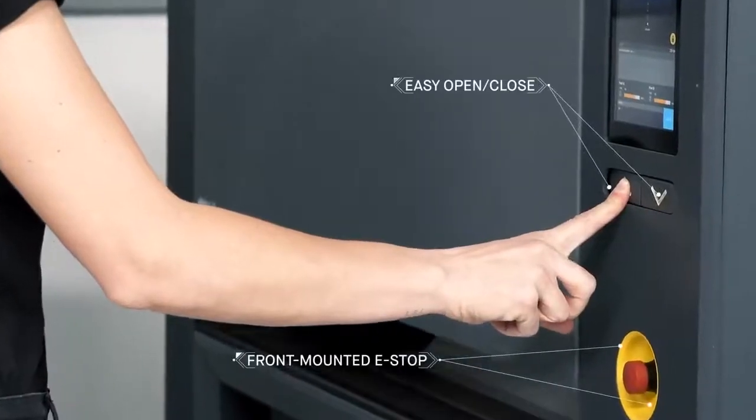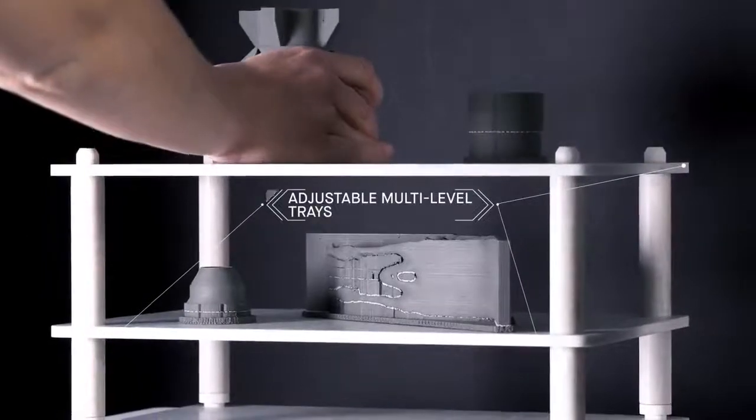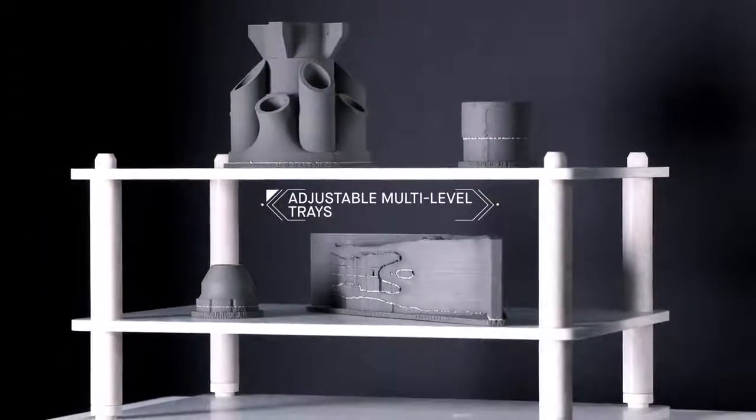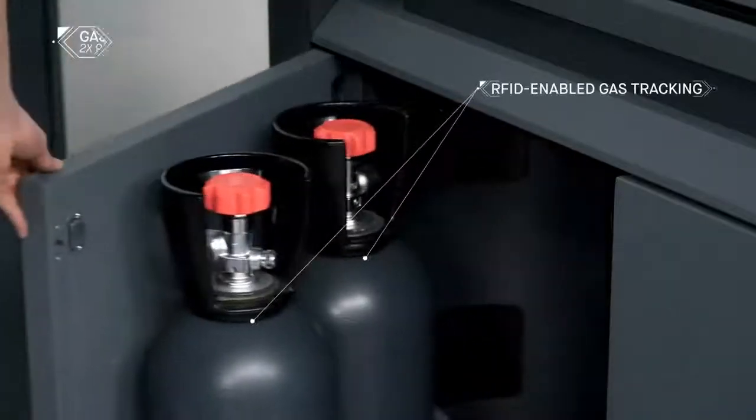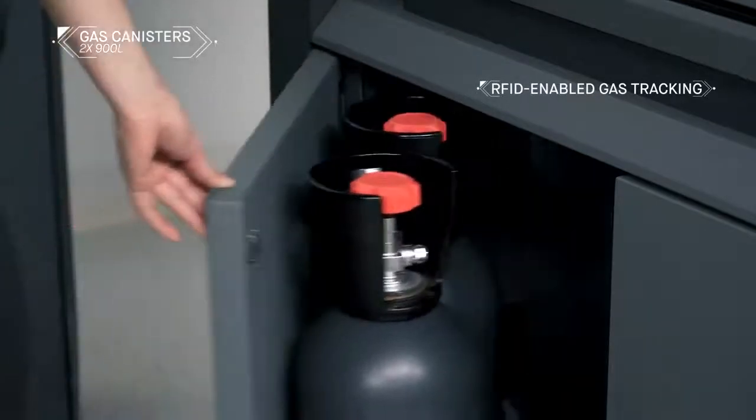Fully automated and sized to fit through an office door, the furnace delivers industrial-strength sintering in an office-friendly package. The furnace features two onboard gas canisters that are easily removed and equipped with RFID tracking devices.